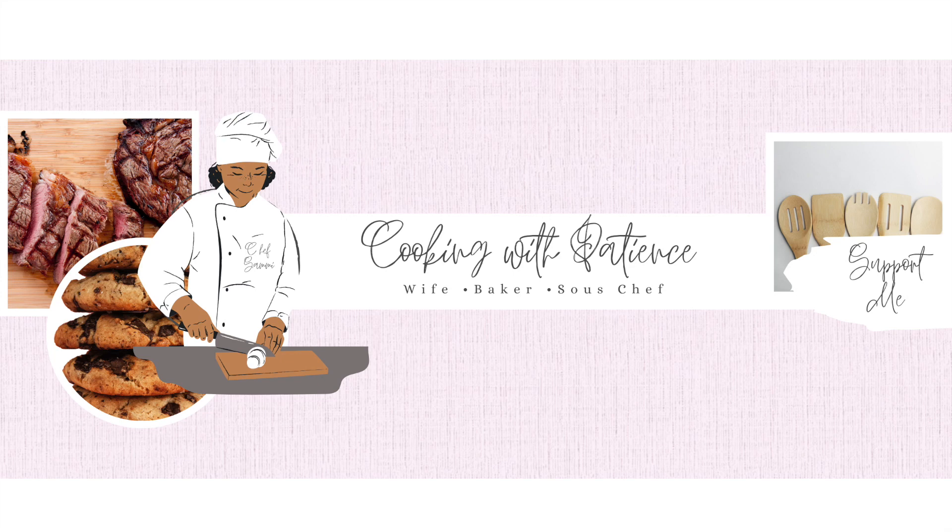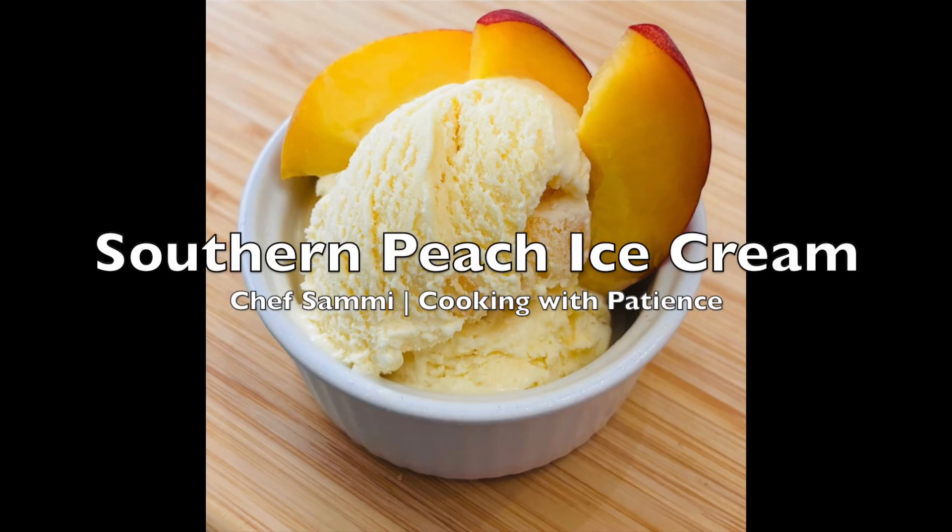Hello and welcome back to the channel, it is Chef Sammy and we are cooking with patience. Today I want to show you something a little different — I saw some peach ice cream and I thought, hey, southern peach ice cream might be in order.